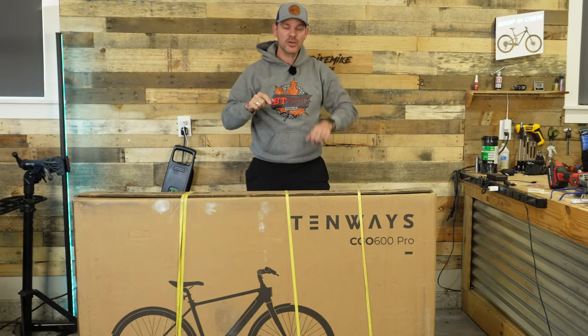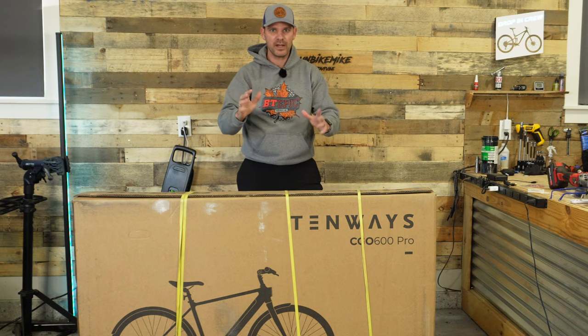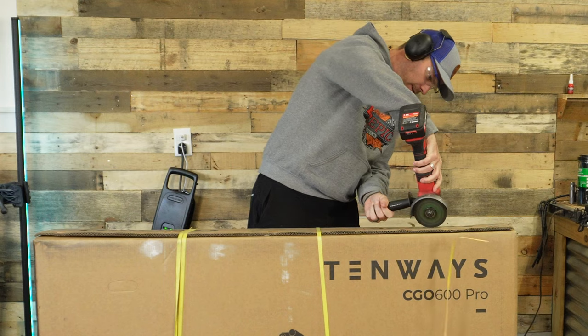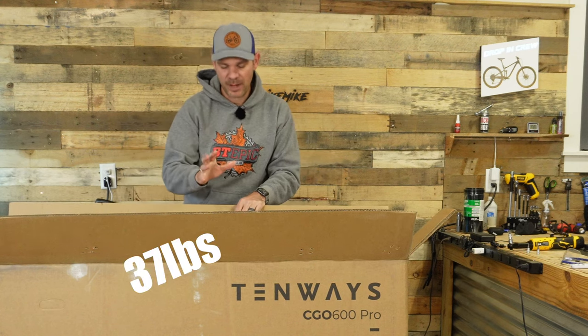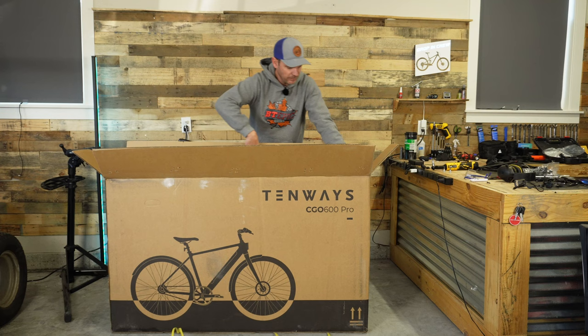This is the Tenways Seago 600 belt drive super efficient lightweight e-bike. Let's open this up and see what it's all about. This bike should be super light, coming in right around 35 pounds total weight, so I should be able to pull it out of this really tall box with no problems.